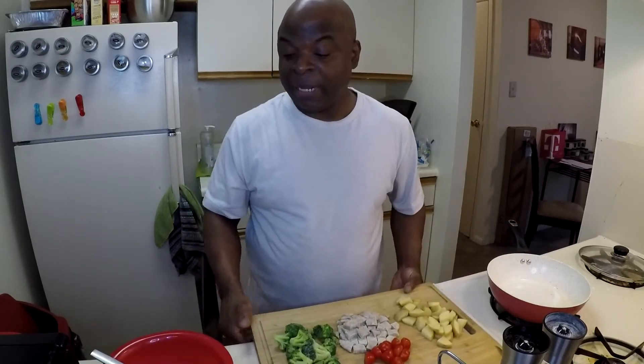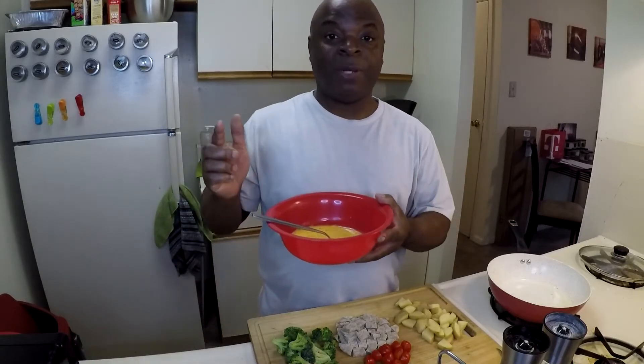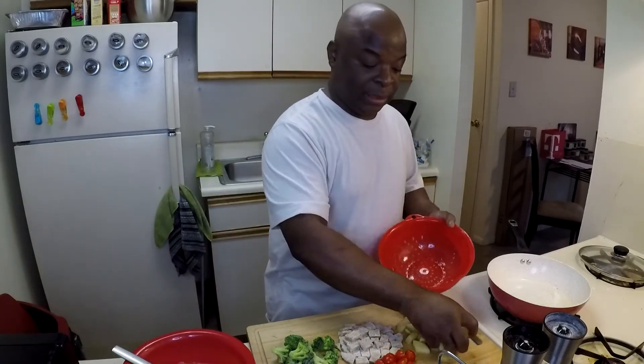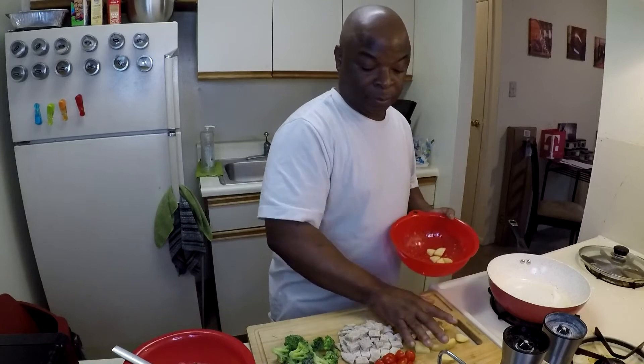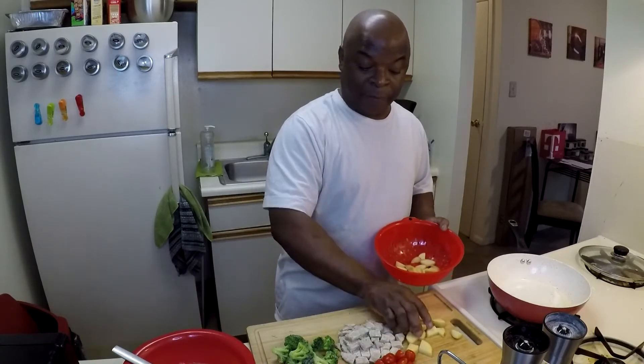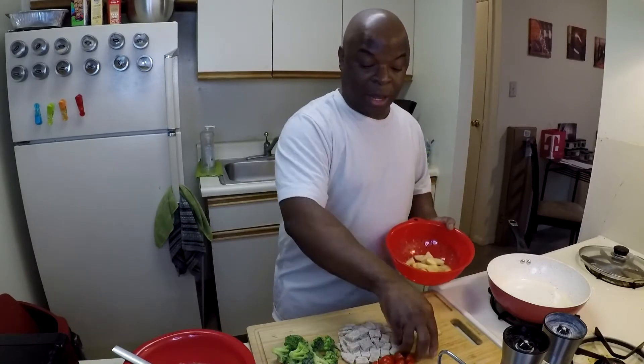And last but not least, I have three eggs mixed with some milk, salt and pepper, and hot sauce. Now I'm going to go ahead and give these potatoes a little rinse because they go in first — they are going to take the longest to get done.